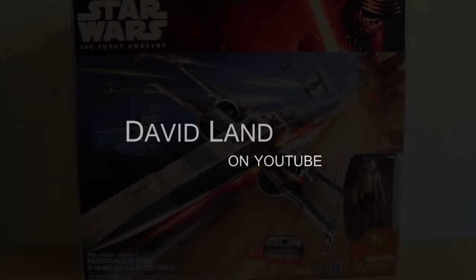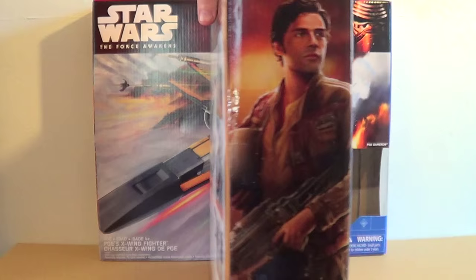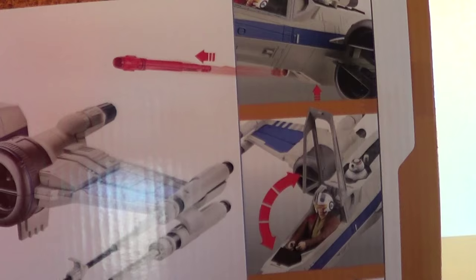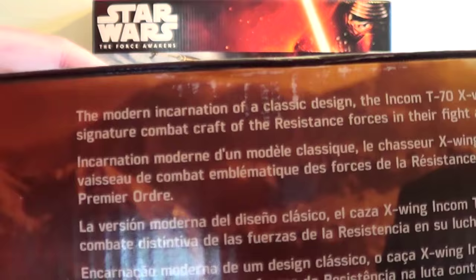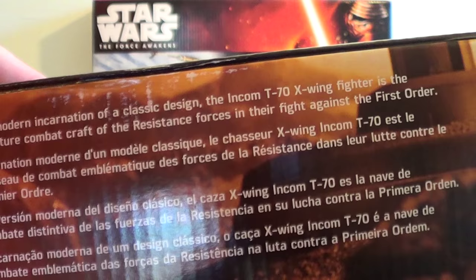Let's take a look at the box. You get some fantastic artwork of Poe Dameron — this time he's in his resistance gear, and you can see that jacket that everybody's been speculating about. Turning it around to the back, you can see the difference between the old X-Wing released on Force Friday and this one, along with a few of the action features.